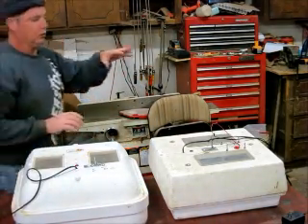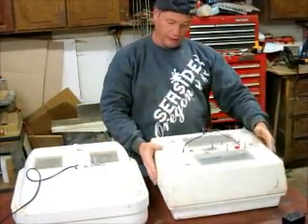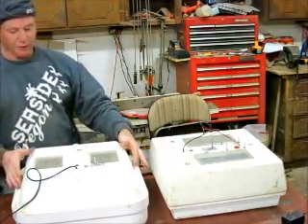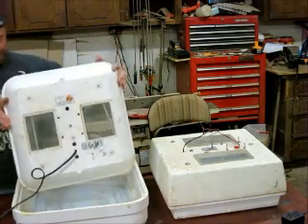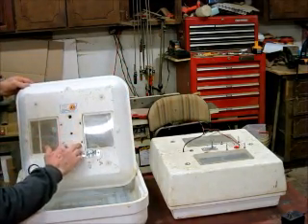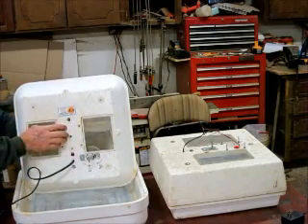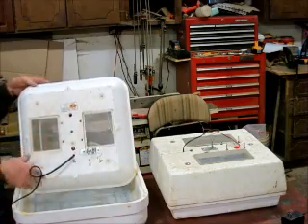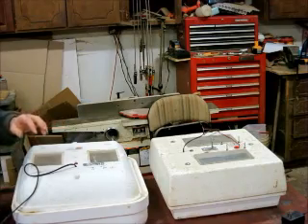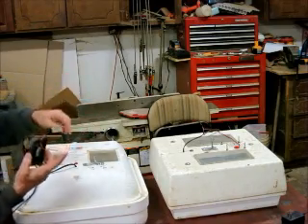I'm going to show you how to put the fan in and get it working. Both of these incubators come already pre-drilled for your fan. There are four holes, they're about a quarter inch round, and your foam is about a half inch thick. So you need about a two-inch screw, or maybe an inch and a half, because you want to go through the thickness of your fan and then a half inch of foam.